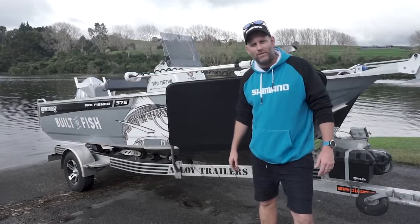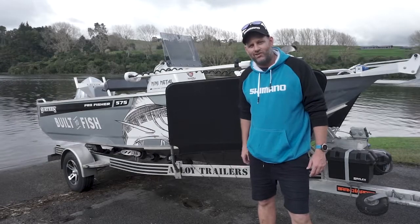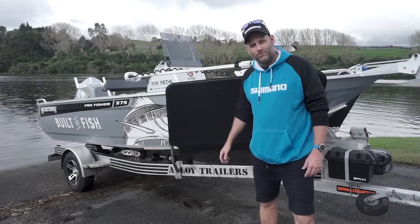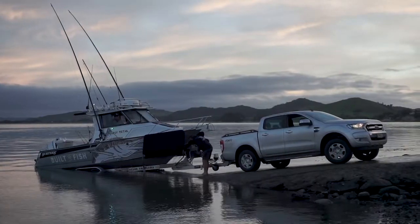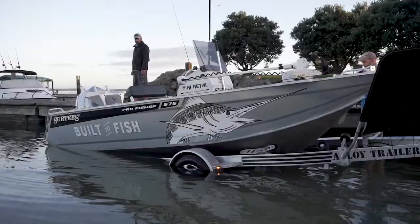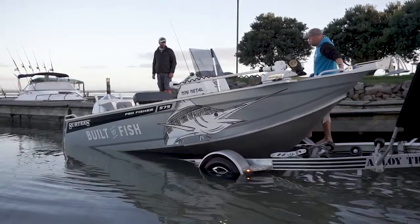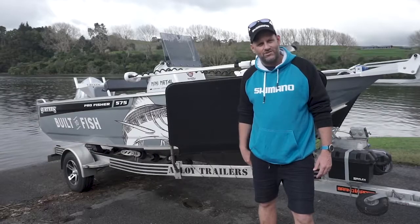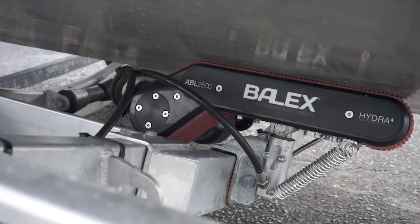Hi team, welcome to this week's Top Catch Top Tip. This week I want to talk to you guys about one of the really cool inventions that I have installed on both of my built-to-fish Surtease boats, and that is the Baylex automatic boat loading system. Baylex is a Kiwi company that has come up with an ingenious system to help you automatically unload and load your boats when you're launching and retrieving during your fishing adventures.